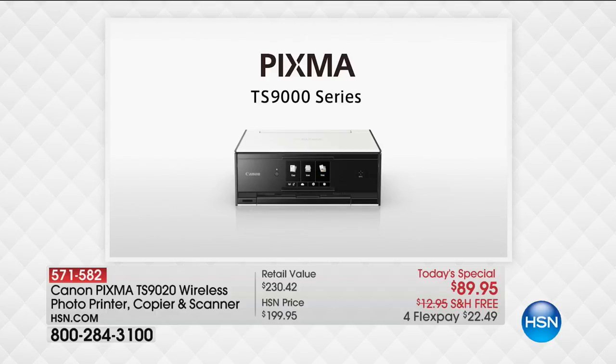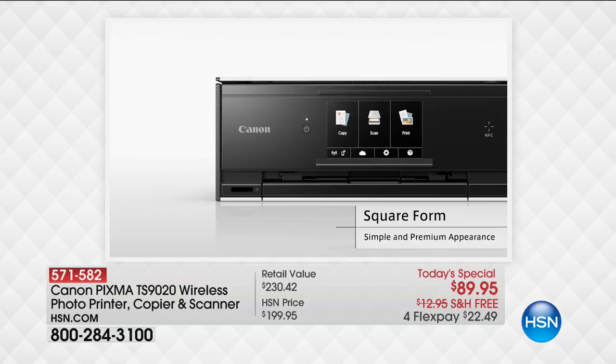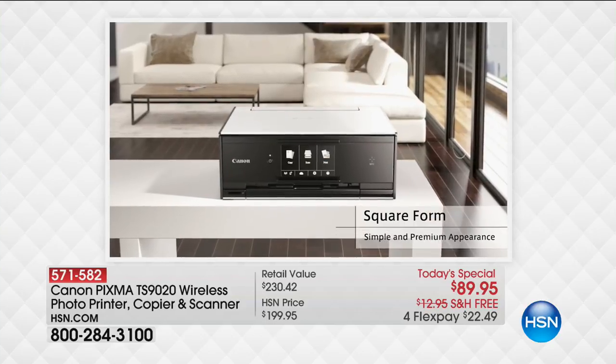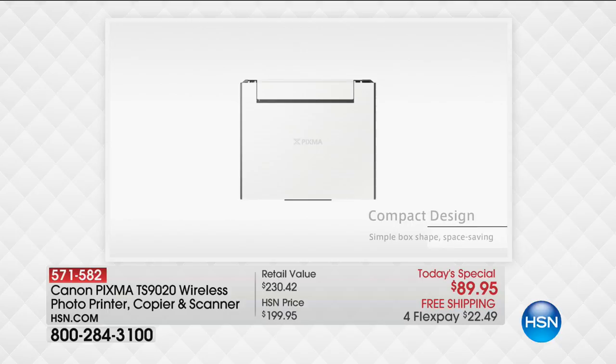Back to school, and one of the number one things they're going to need when they go back to school is a brand new printer. Who else to go to but our good friends at Canon? You want to talk about wonderful features — this thing is phenomenal. First of all, I love the sleek and stylish design. It's a square form, so it fits anywhere you need to put it.